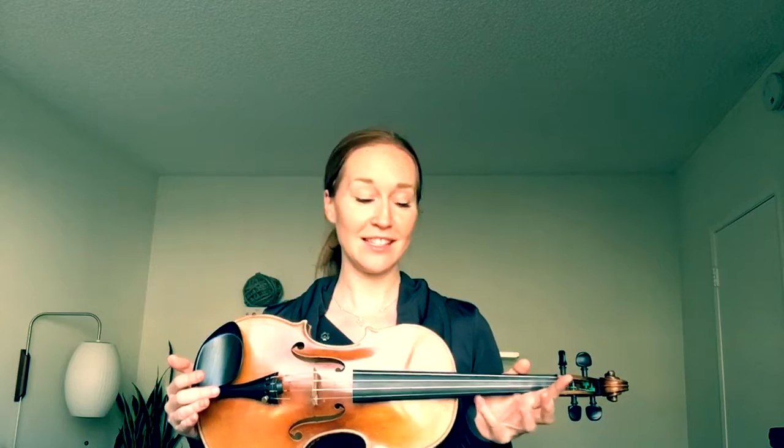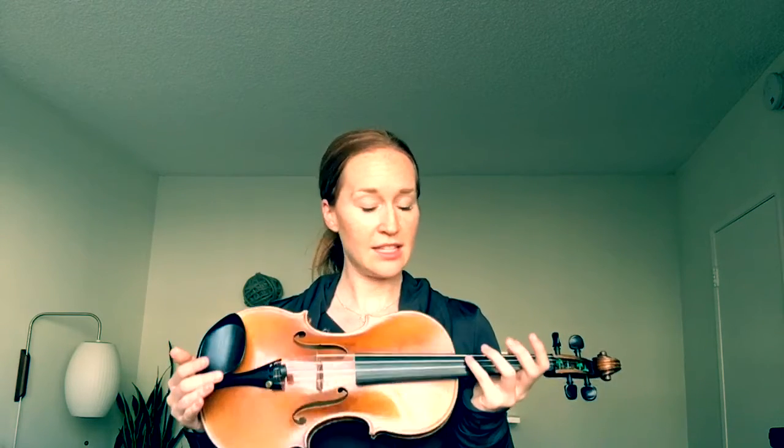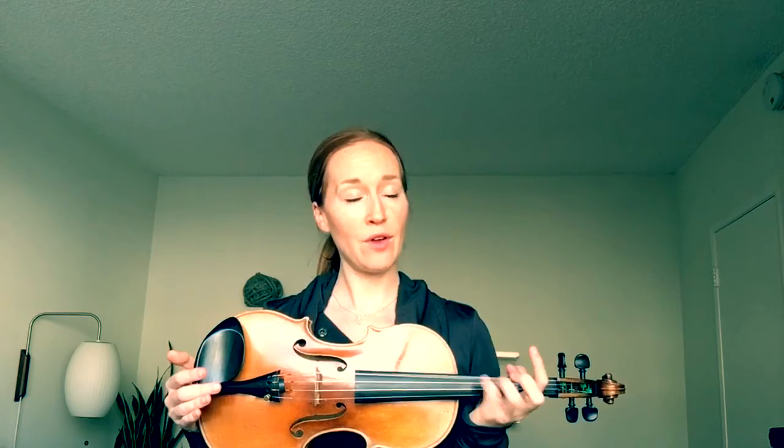Each one of those words corresponds to a string. Elephants, elephants, elephants is E, E, E. Stepping on the ants, ants, ants is A, A, A. Digging in the dirt, dirt, dirt is D, D, D. Going in the ground, ground, ground is G, G, G.